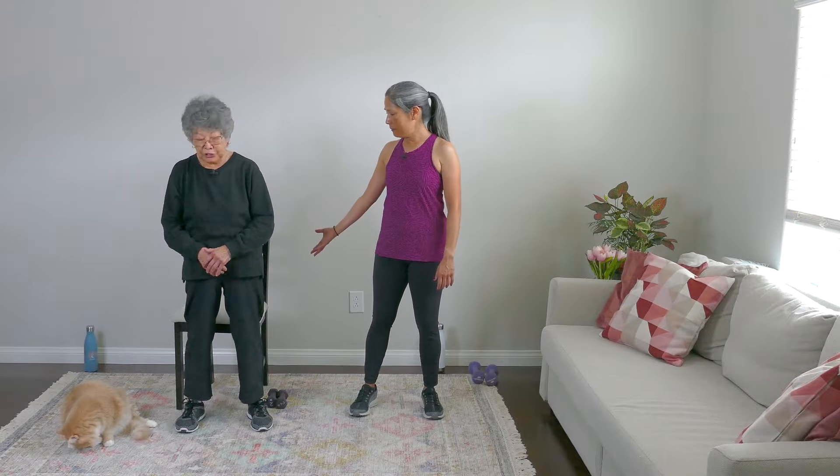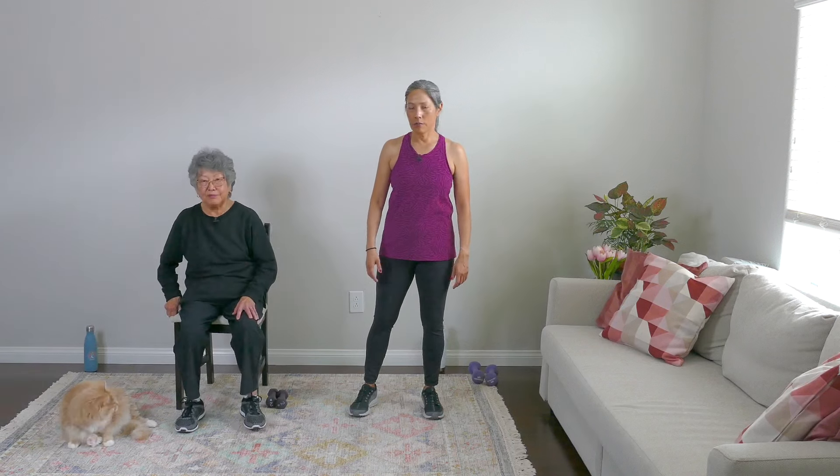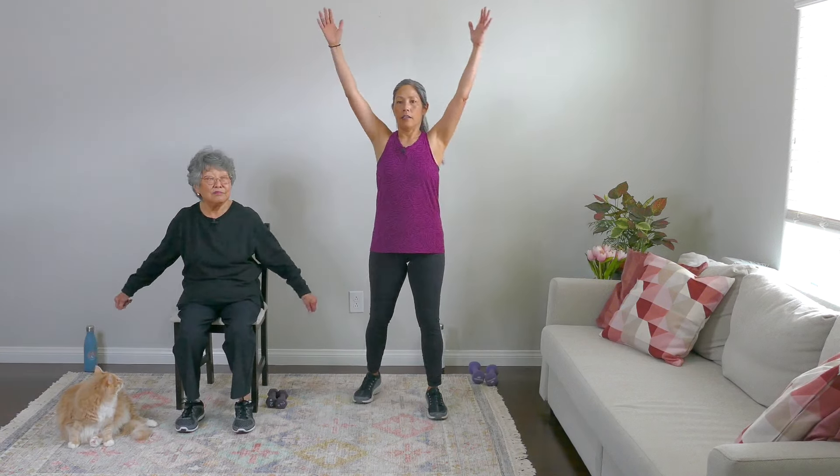We'll take a quick pause here, warm up, and get started. Come on, want to have a seat? Sure. Thank you very much. Let's just warm our arms up. Inhale up and down.